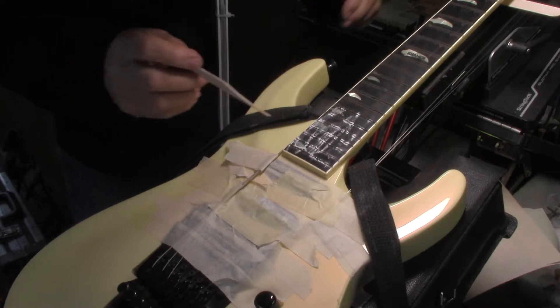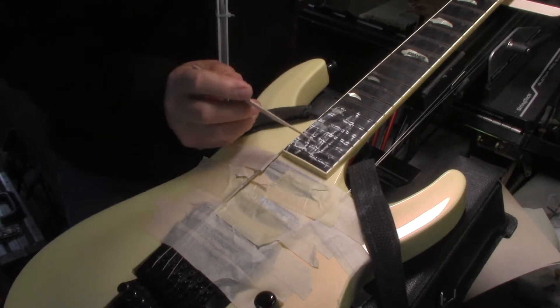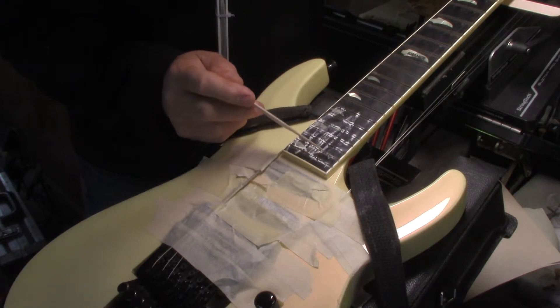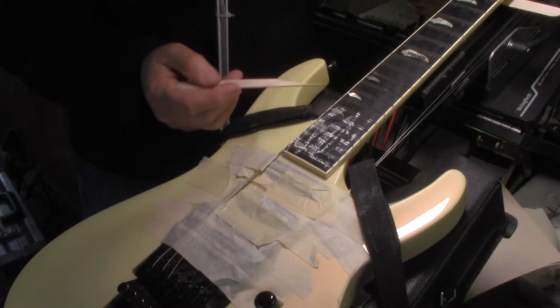Welcome back everyone, Mike McConville here one more time, Stratford, Ontario, Canada for String Tech Workstations. Thanks for joining us. We have a Kramer guitar that Ryan dropped off, and there have been issues since this thing was made.